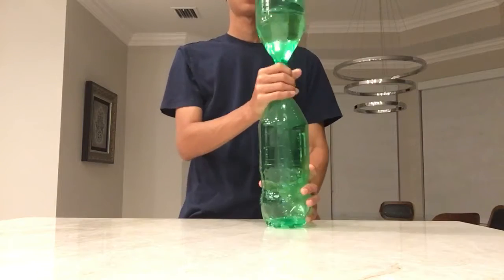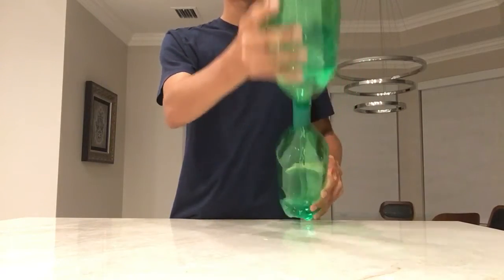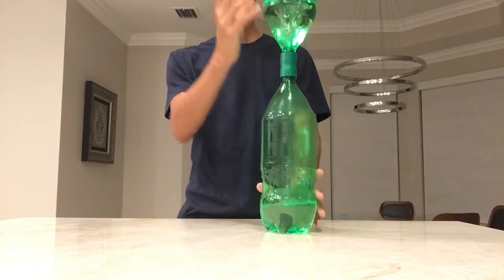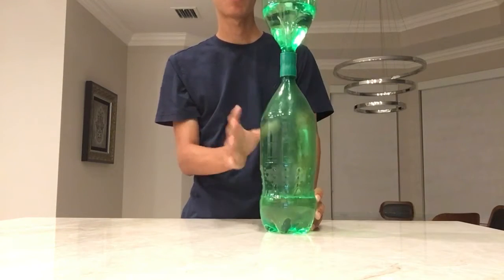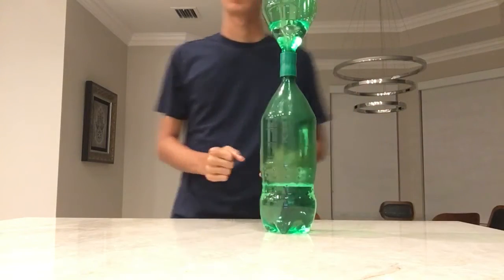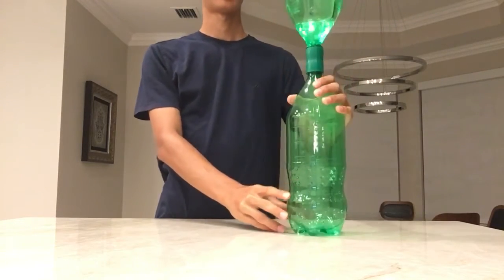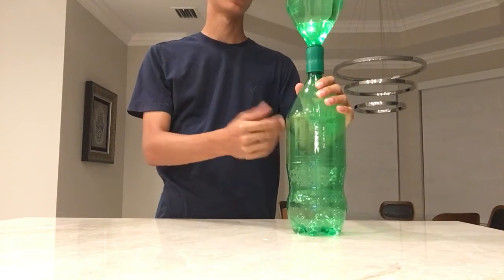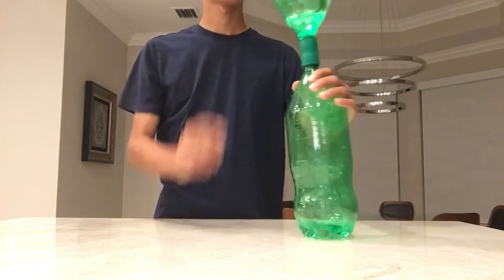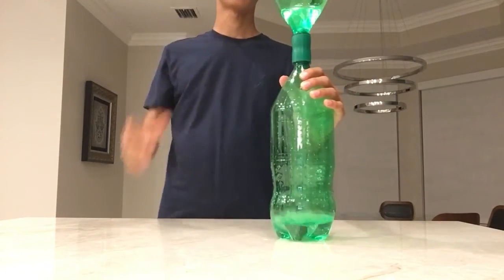The benefit of a vortex is that the hole formed in the middle acts as a passageway for air from the bottom to go up into the top one, and then all the water comes in around it. This allows for the air and the water to go through at the same time, as opposed to this scenario in which the air and the water have to take turns. You do have to spin it a little bit aggressively, I will say that.